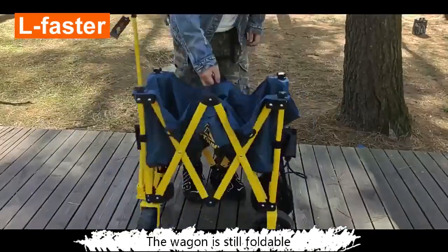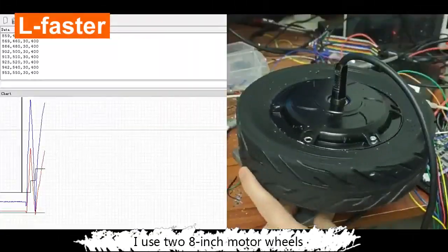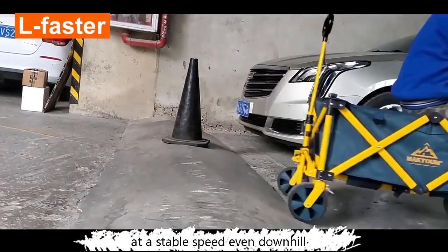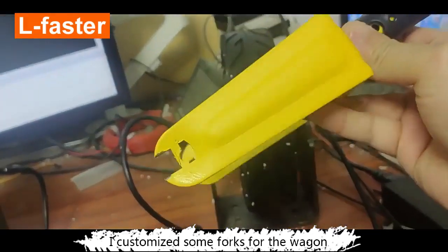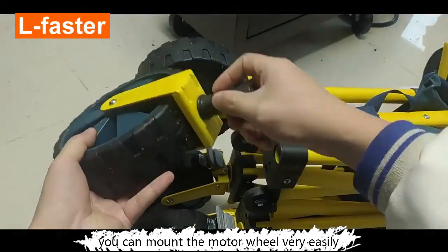The wagon is still foldable and easy to move like before. I use two 8-inch motor wheels with the encoder; they can drive the wagon at a stable speed even downhill. The wheel uses a solid tire and is controlled by a remote. I customized some forks for the wagon, so you can mount the motor wheel very easily.